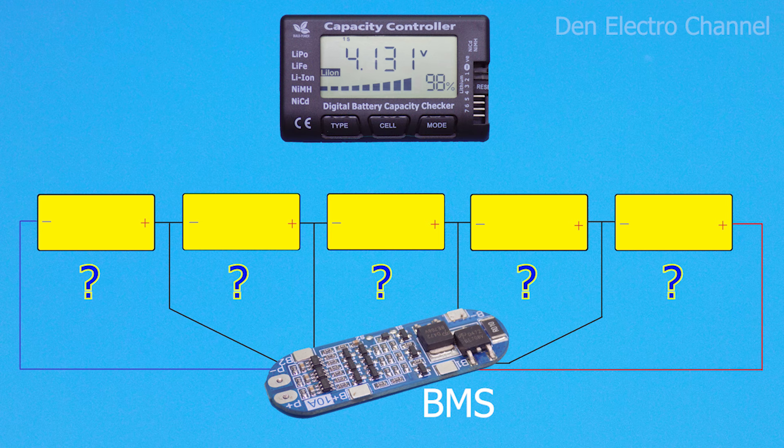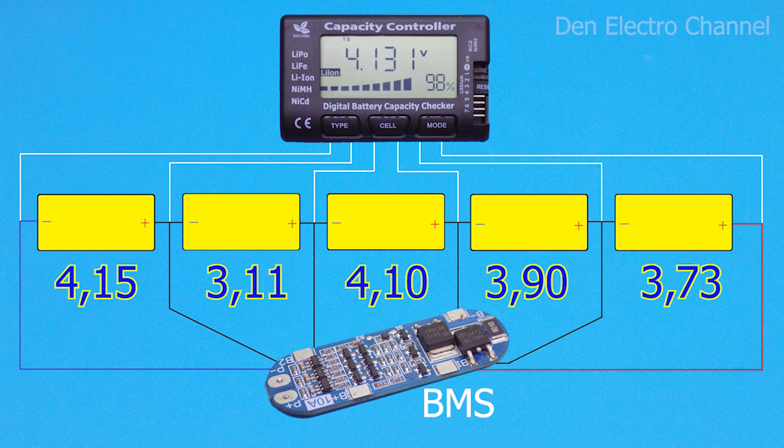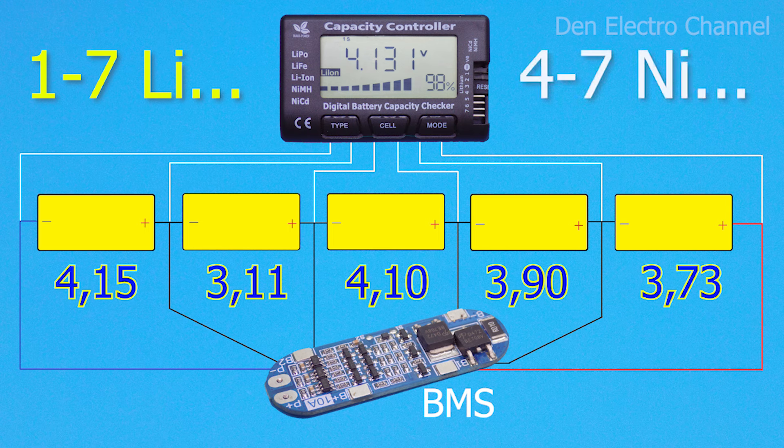The multimeter is connected in the same way as the BMS — to each battery cell. After this, you can look at the voltage of each cell, the total voltage, the difference between the batteries, and most importantly, balance them. It turns out to be something like an almost smart BMS, only without a phone, computer, and Bluetooth. The multimeter can accept one to seven lithium batteries and four to seven nickel batteries.